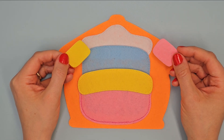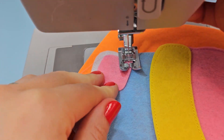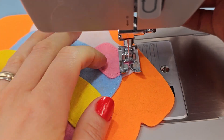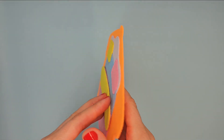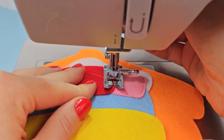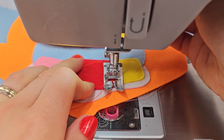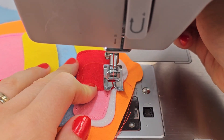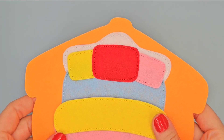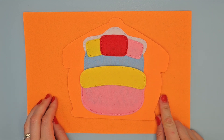Place the yellow and pink pillows on the sides of the bed and sew them with pink and yellow thread. Put the largest pillow in the middle and sew it with red thread. Place base page on orange felt and sew the outer edge with orange thread. The lower thread is also orange.